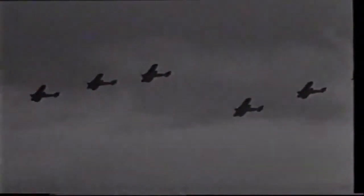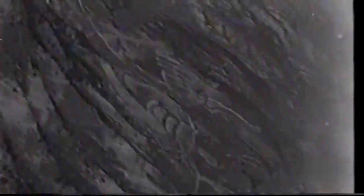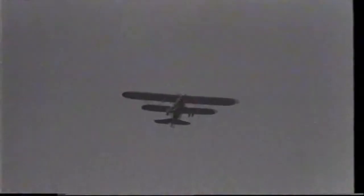During the late 1930s, the CR.32 was overtaken by more advanced monoplane designs. By the start of the Second World War, it was considered to be obsolete.